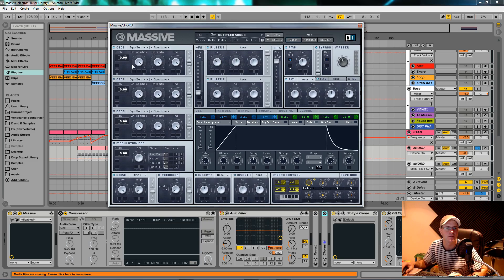Oscillator one was a square-saw wave — I kept it all the way around to a saw wave. I didn't change the pitch or intensity. I pulled the amp down to about two o'clock. Route it to filter one — I don't use any filters in this so you can turn them both off, as long as it's in serial mode and the mix is to the top. Just one saw wave — quite brash.